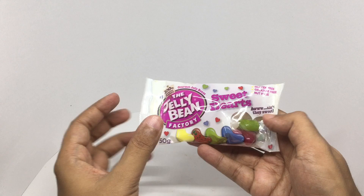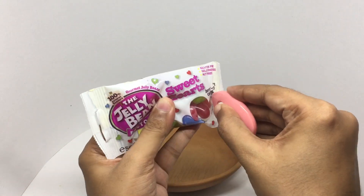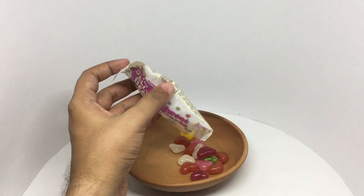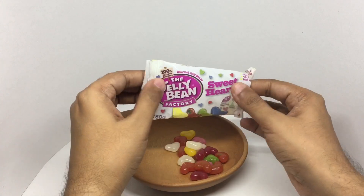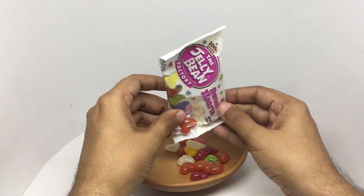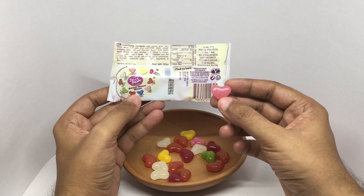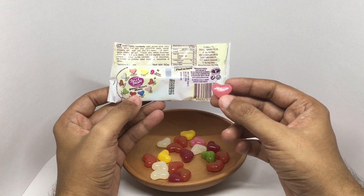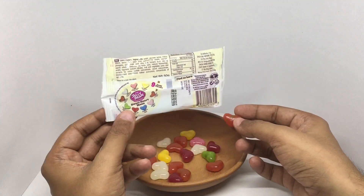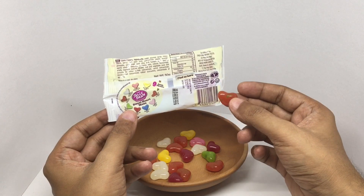Let's taste. That was a strawberry — it was very chewy and very flavorful.